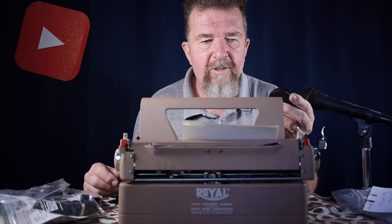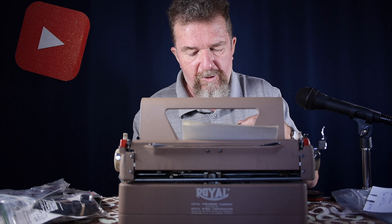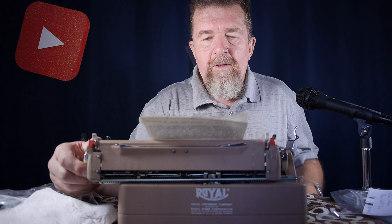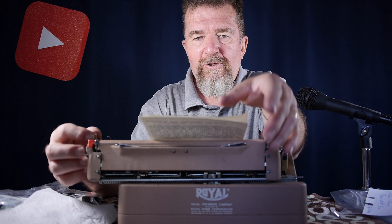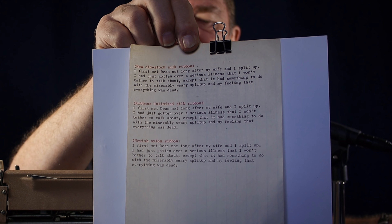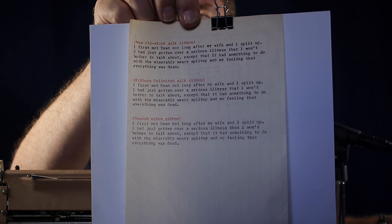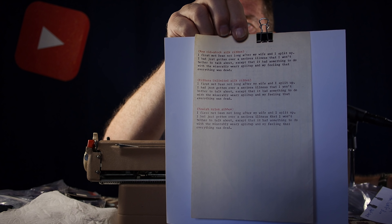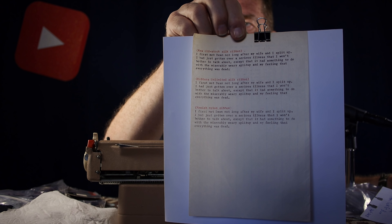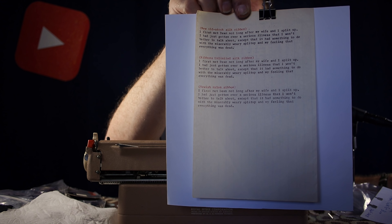Now here is the nylon ribbon — a fairly new one that I was using in the Webster XL 747 before I put the silk ribbon in. I'm going to put it on a spool and put it in the Quiet Deluxe and see what we get. Well, it is very interesting — let's look at the results. The top paragraph is with the new old stock silk ribbon from decades ago; the middle paragraph is the brand new Ribbons Unlimited silk ribbon. Comparing those two, the new old stock silk ribbon is darker, but they're both pretty good.